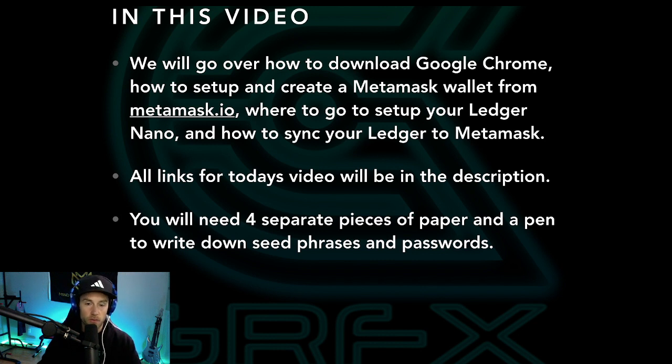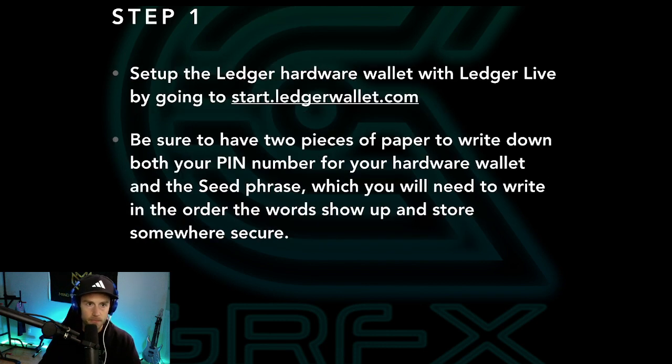You will need four separate pieces of paper and a pen to write down seed phrases and passwords on separate pieces of paper. Don't put these on the same thing, and I'll explain why in a bit. But let's get right into it.